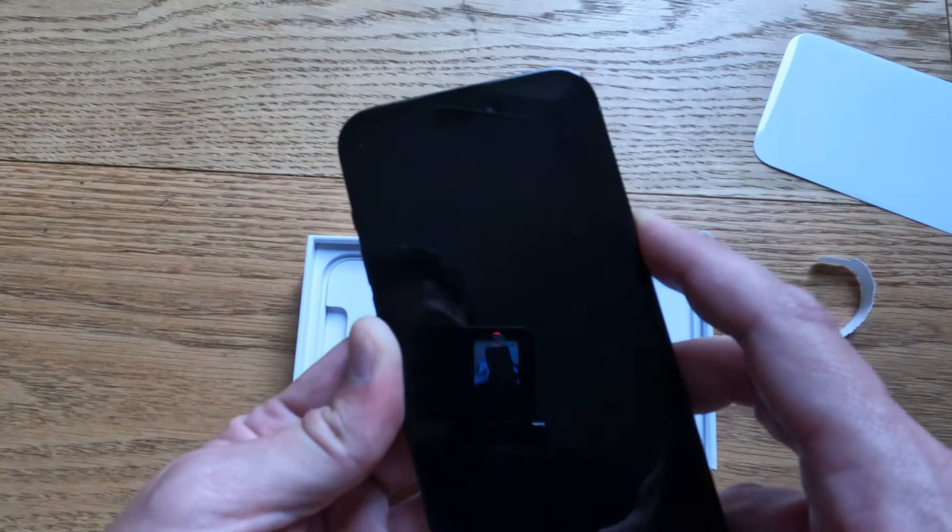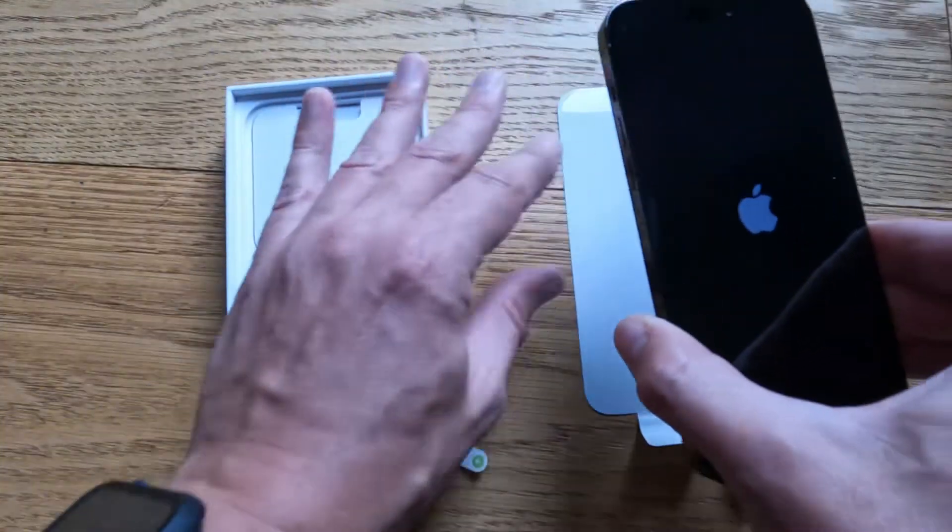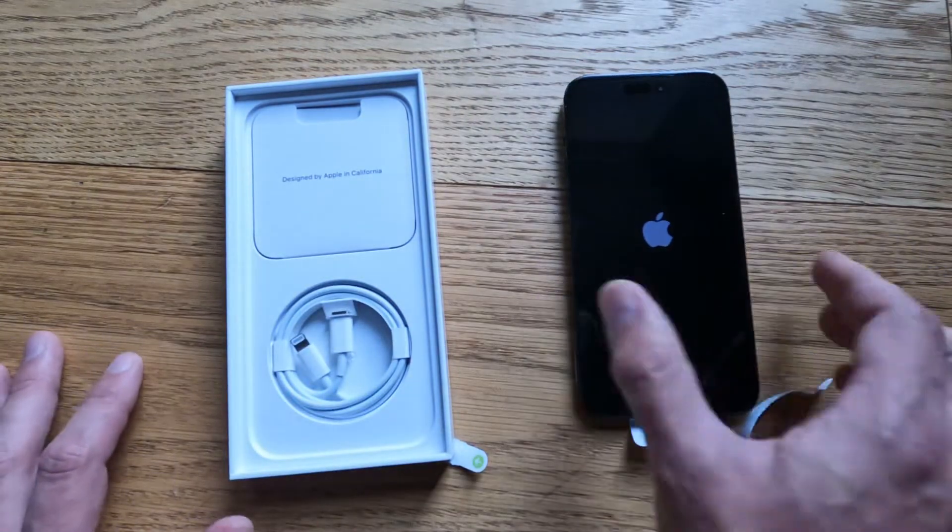Any buttons work? Yep, powering on. Let's see what else. Just rest that on there.